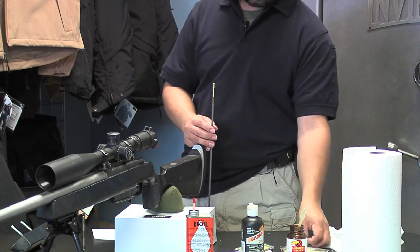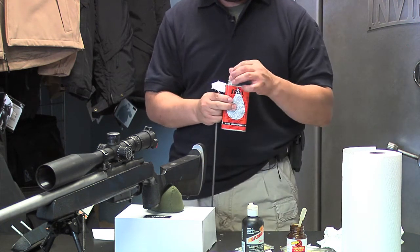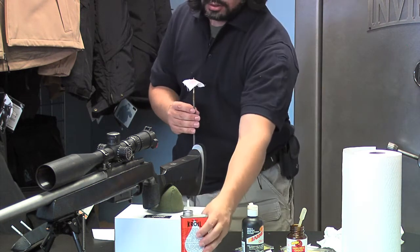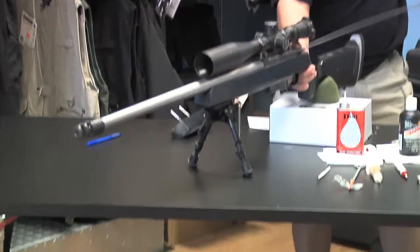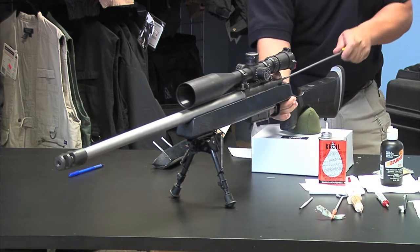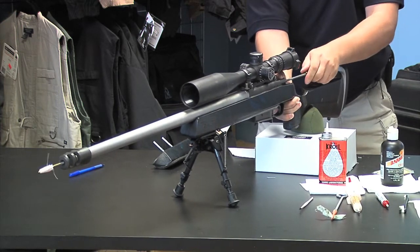Now that we've dried it with a dry patch, we're going to neutralize the CR-10 with croil oil. I'm just going to take a little bit of this oil and go down the barrel with it, going back and forth, getting it really good down there just to neutralize all that copper remover.